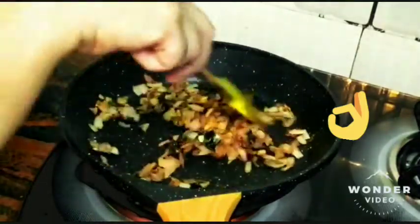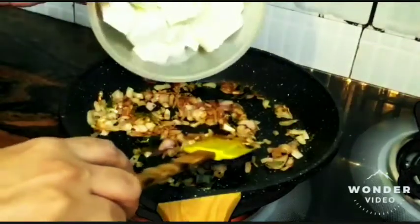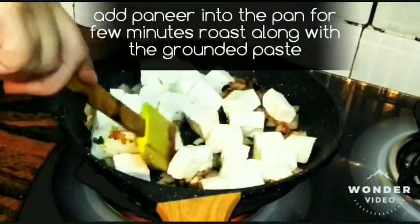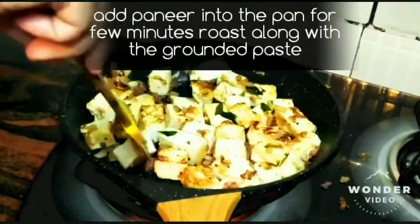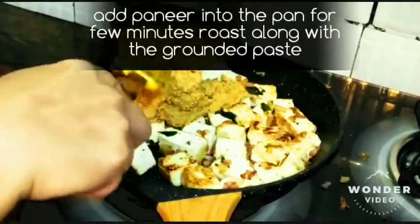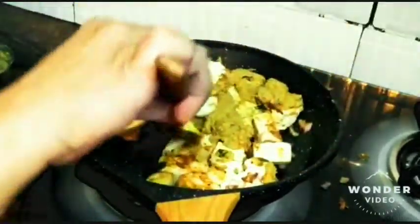My onions have become a little translucent and gained a good color. Now I'll drop my cubed cottage cheese into the pan and lightly brown it to give it a good color. The color of the paneer has changed to a beautiful brown color. Now quickly add the masala that we made in our mixie — just put all of it. Let's mix the masala very carefully so the paneer doesn't break into pieces.